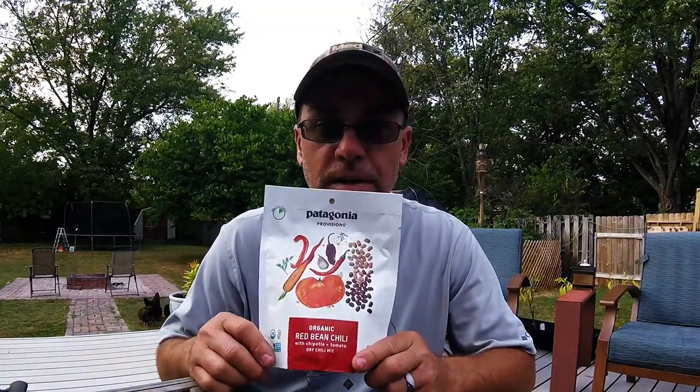Alright, so this is the first video for Bravo Victor Outdoors and we are proud to announce that we actually got a package from Patagonia Provisions of some of their dried food that they sell for backpackers, camping, and even just keeping it at the house. We are excited to try this.